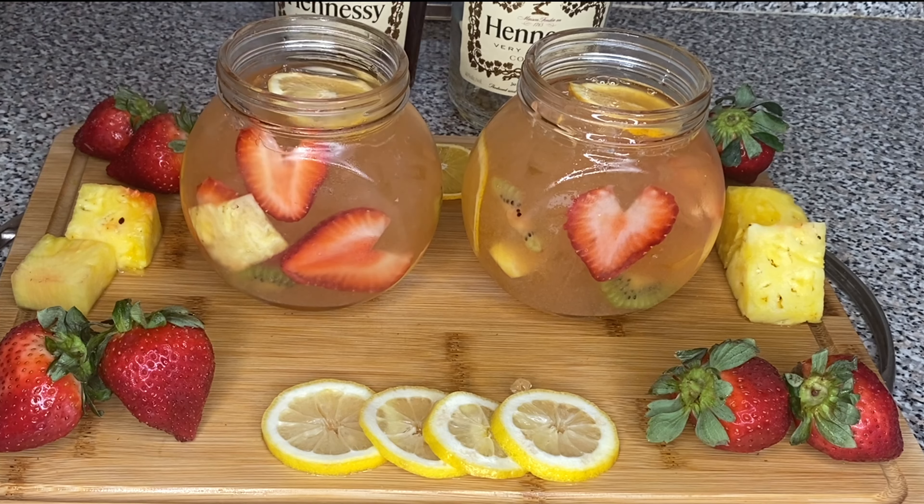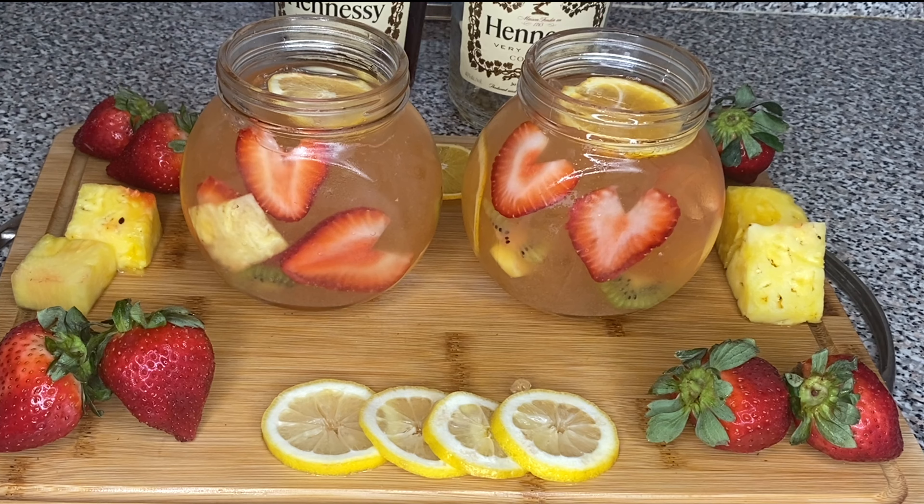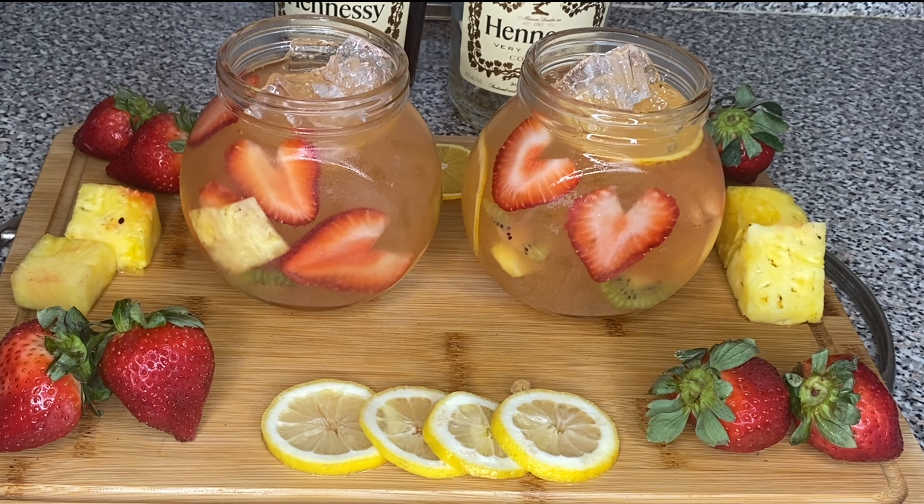They were so cute when I seen them. I was like, oh, look at this. Look at God — he wanted me to make these drinks, that's why he sent me to the dollar store to get those cups. Because when I seen them cups, them cups said make a drink.